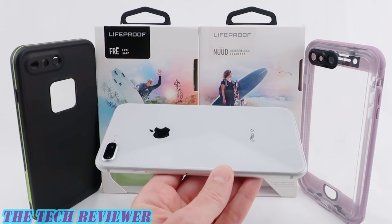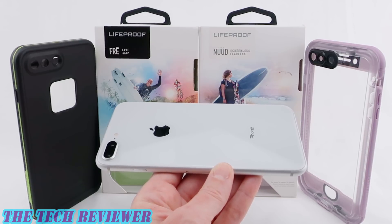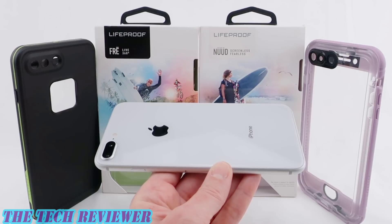Hi everyone, this is Kristen and if you're the proud owner of a brand new iPhone 8 Plus and you're looking for a waterproof case, you may be wondering whether the Free or the Nude is a better choice for you. In this video, we're going to take a closer look at both of these cases and do a little compare and contrast. Let's get started.